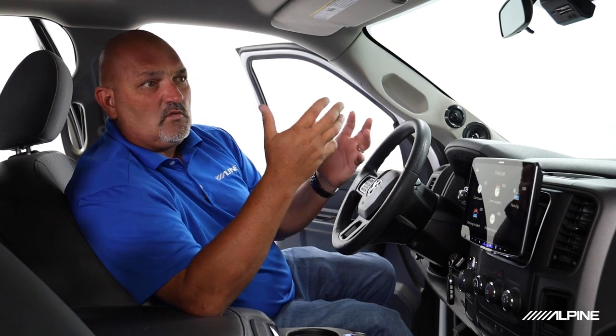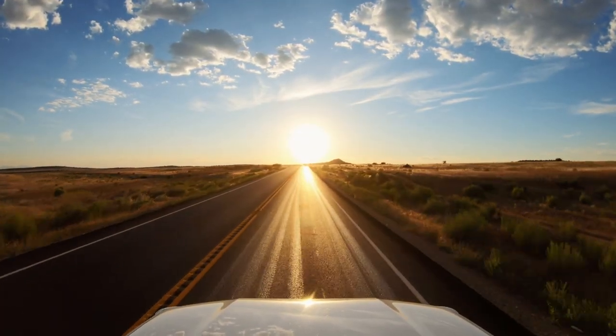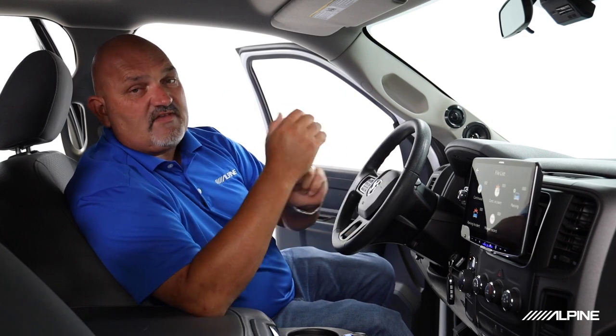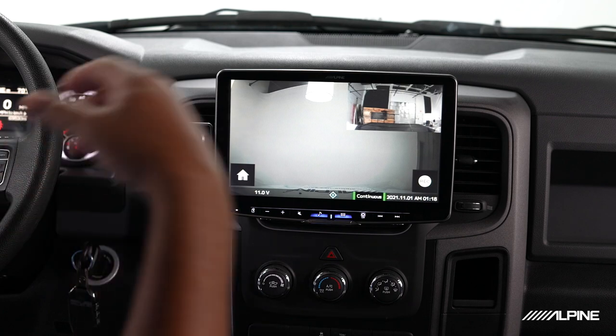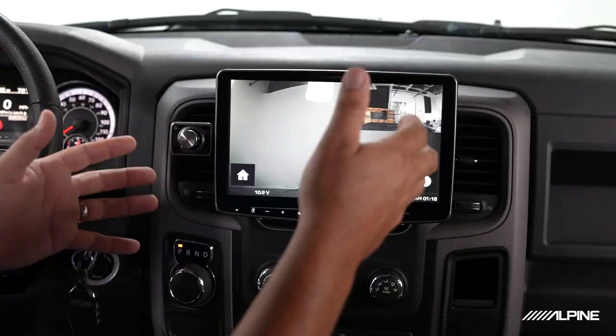There's also a manual recording mode. If someone is driving aggressively and you want that recorded for insurance or other purposes, you can do that. Or maybe you're driving and you see a beautiful sunset, sunrise, or cityscape you want to capture — these are 1080p cameras and they look fantastic. You can hit manual record and it will save 10 seconds before the point you hit record and 10 seconds after. Those are all the buckets available. It's a really flexible camera and very easy to access all of its recordings.